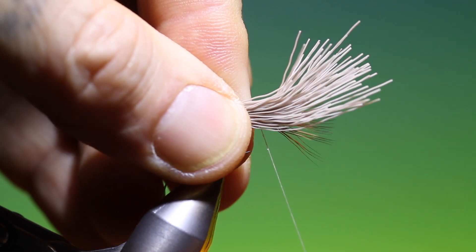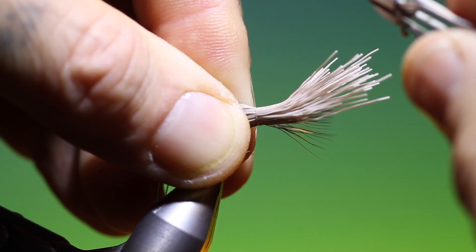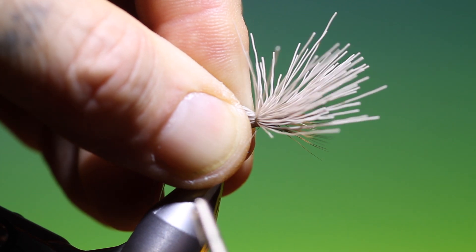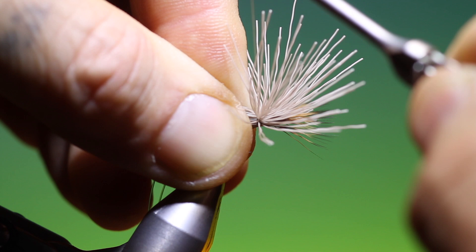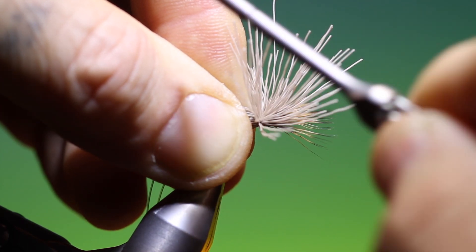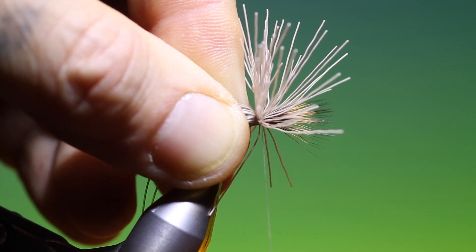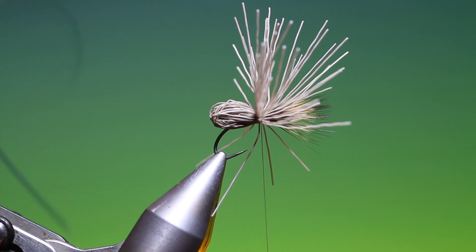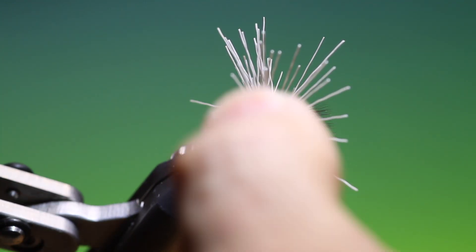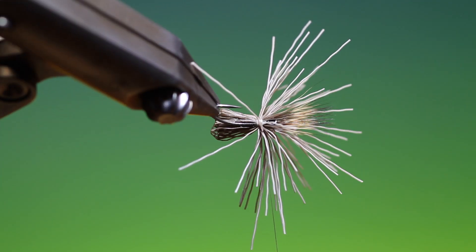We pull this back so we get a fold about the length of the hook shank. We hold that in position, then come up a couple of times round loosely and then tighten, then zigzag through to secure it. Then we can remove the loop and we have a nice caddis body wing.